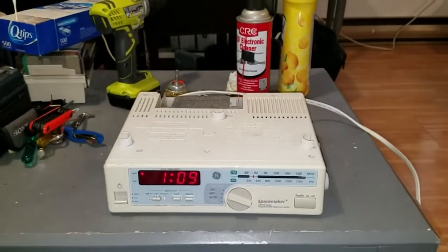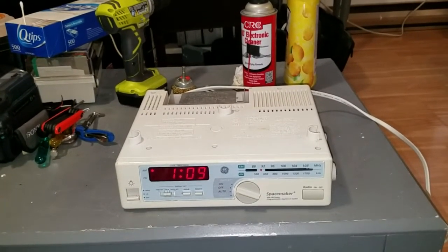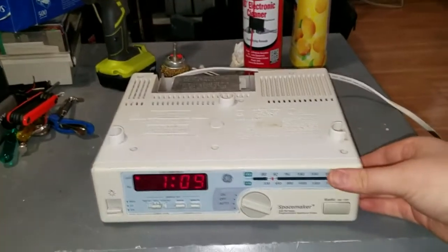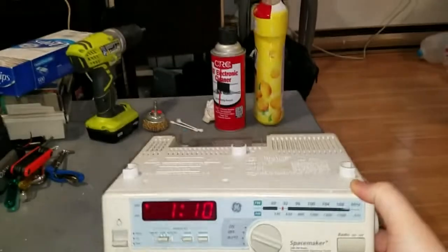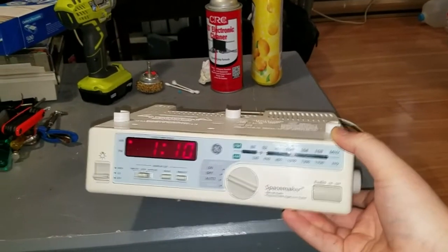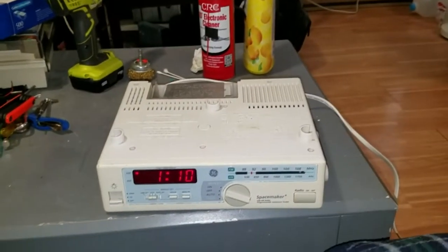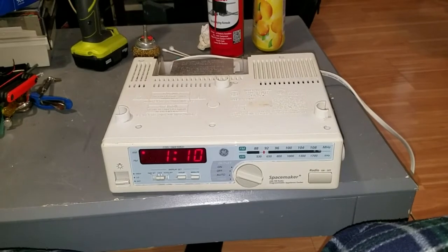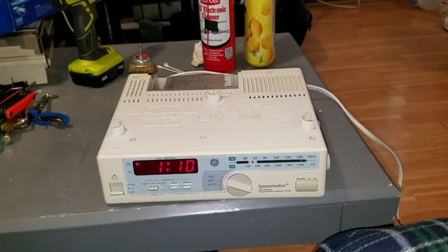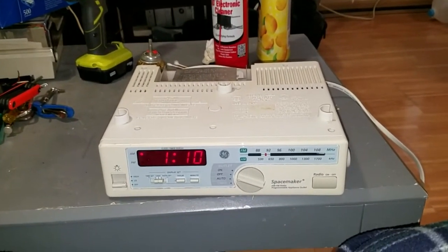This thing is working well now and ready to go back to Chris, who I'm sure will get many more years of service out of it. What a nice piece of equipment — very, very convenient. Clock, radio, overhead light, all in one unit that slips under your cabinet. I almost want to go on eBay and find one of these. So there's a little partial teardown and maintenance of a General Electric Model 7-4232A under-cabinet AM/FM clock radio from 1999. Thank you very much for watching, and I'll see you in the next video.